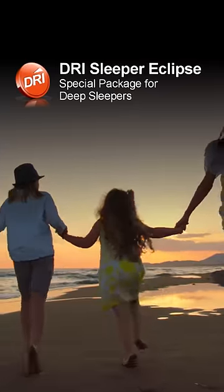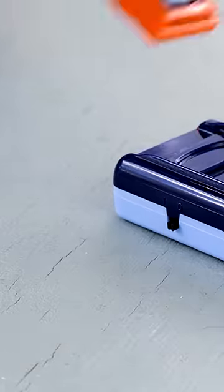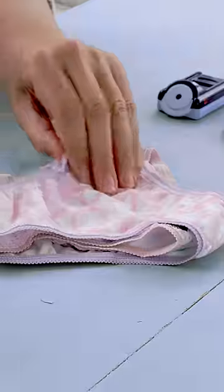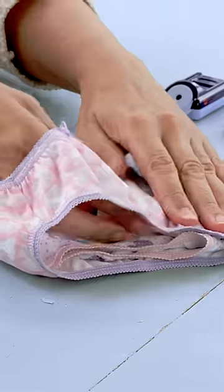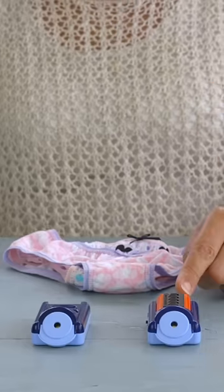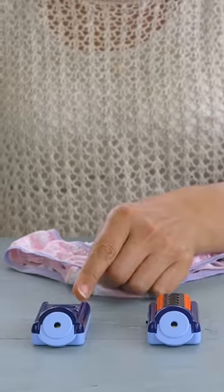The DrySleeper Eclipse is a wireless bed wetting alarm for children. The small plastic sensor inserts into a diaper, sanitary pad or underwear, and the alarm is placed just out of reach. The Eclipse special package comes with an alarm for the child's room and an alarm for the parent's room, so they can quickly respond and gently wake their deep sleeping child.